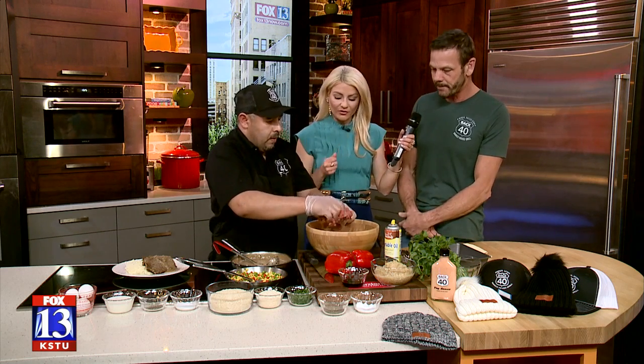You guys are farm to table, and you're making Mario's famous meatloaf today, right? That is correct. We buy whole local cows right out of the backfields. We incorporate all of our beef needs through that, so the menu is generated to make that happen. Our meatballs, our meatloaf, our chili, all of our hamburgers, our steaks, our prime cuts all come from these local cows. Well, let's get going on the recipe, and then we'll talk a little bit more about your restaurant as well.